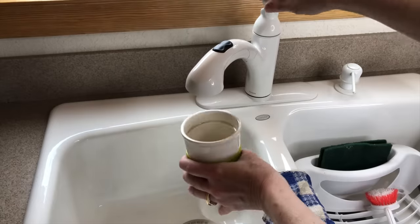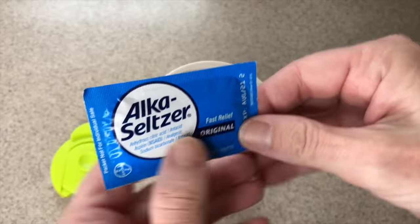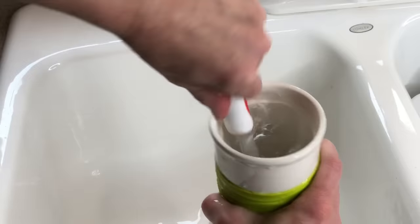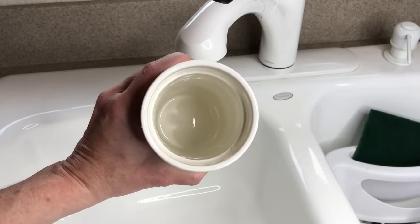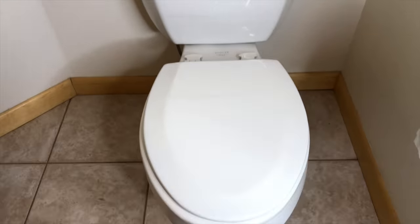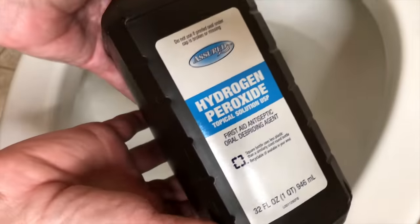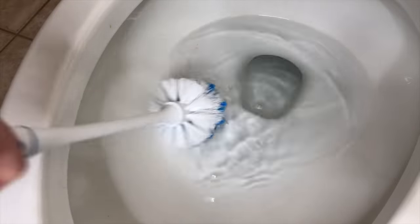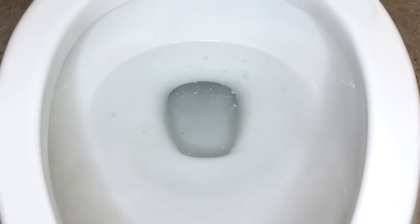To clean out coffee and tea stains, fill cups and coffee pots with water and add one Alka-Seltzer tablet per cup of water. Let it soak for 10 minutes or more, then scrub and wash out. To remove pink stains from your toilet, pour some hydrogen peroxide — the 3% kind — into your toilet, let it sit for a bit, scrub with a toilet brush, and flush.